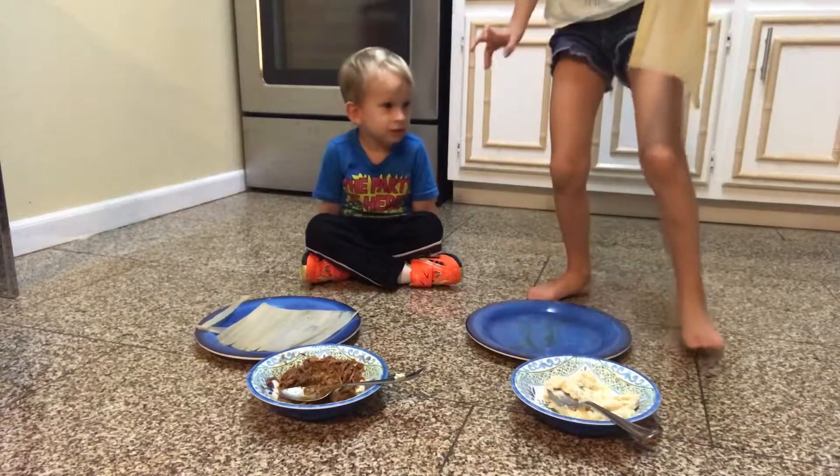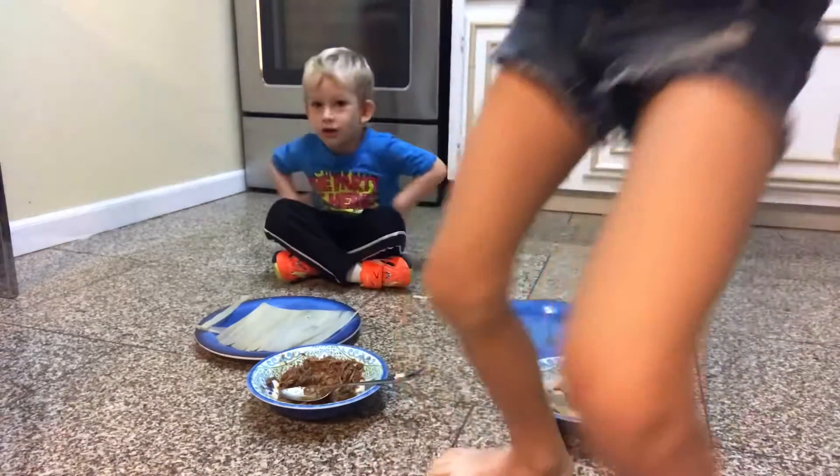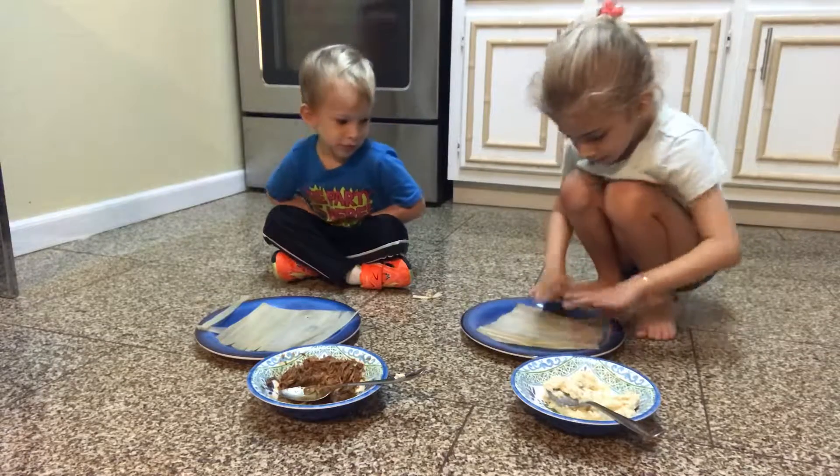So Leah will do it first so David can watch how it's done. And then we'll put it in the corn peel. Okay, so go Leah — put some dough on your corn husk. And then it's David's turn.